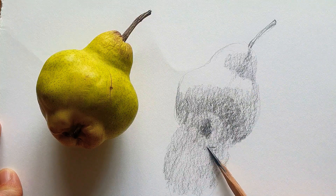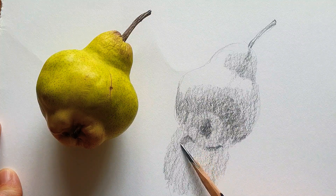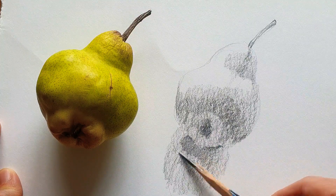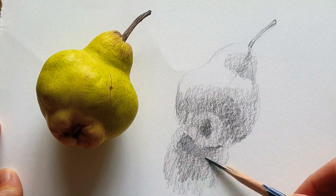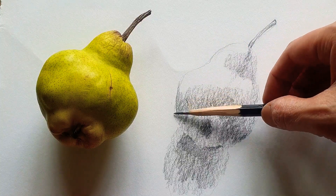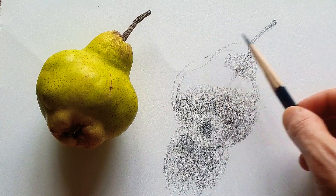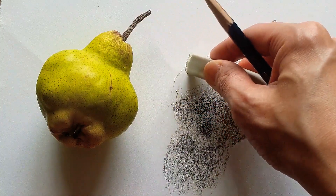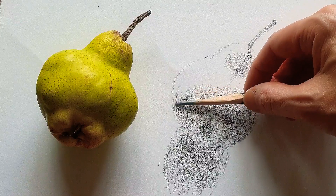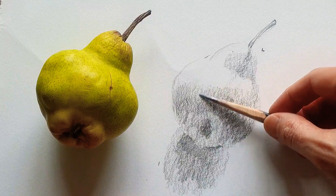Here, just under the shadow — I mean under the object — I gradually spread out the tone. I can aim a little bit to sketching with a rubber. Then using a different tone here, lighter than this part.